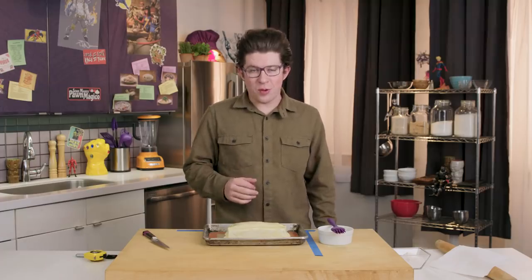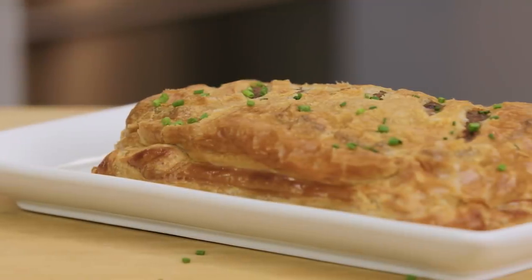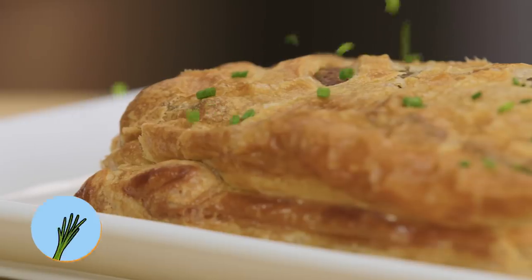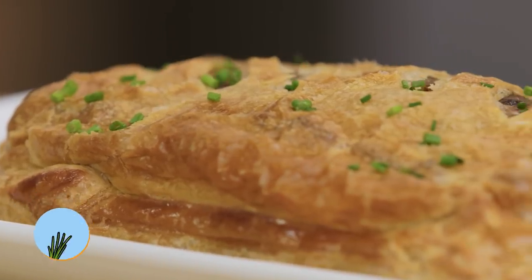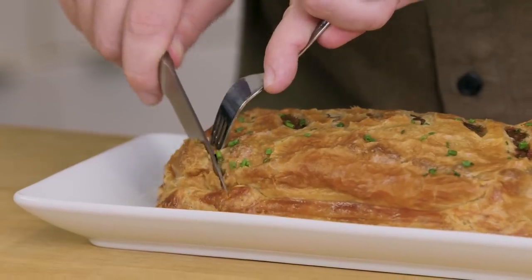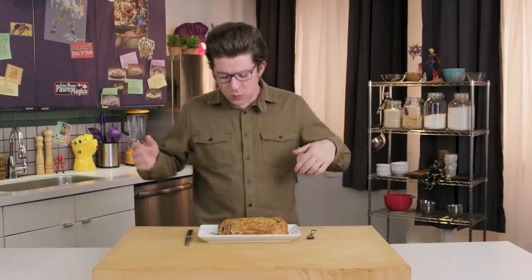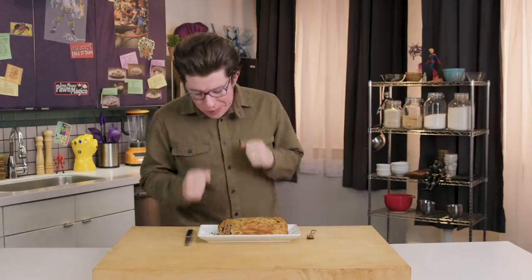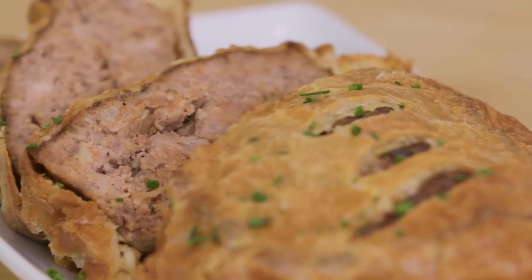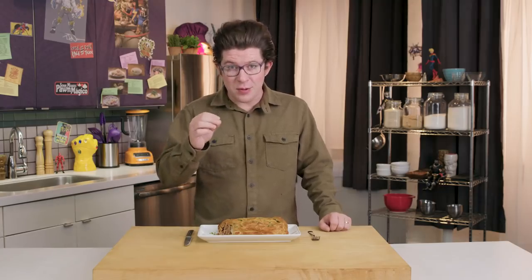I'm going to pop this in the oven, and we'll witness Thomas Holloway's transformation into Angel. So I've added some chives to our Angel-inspired meatloaf Wellington — now all we have to do is give it a try. Oh man — crusty, flaky, juicy. That's a big bite. It's probably the best meatloaf I've ever had. It's super flaky, it's moist, it's juicy, it's buttery, the chives bring a little bit of color but also some light onioniness to it.